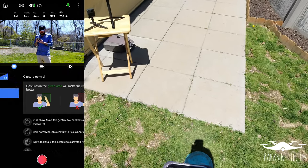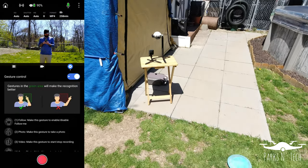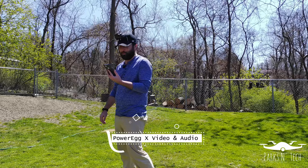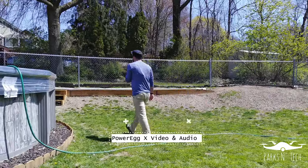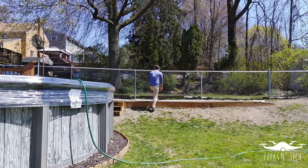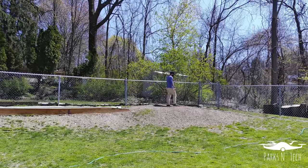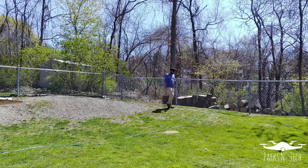I turned gesture control on, so I'm going to show you that here. If I go ahead and wave at the camera, you guys can see it is currently tracking me. I'll start recording on the app there, and we'll just walk around the yard a little bit. You can see I'm getting a little further away and it still has me pretty well. It's a bright sunny day, but I'm really not wearing bright colors, and it's doing a pretty good job of tracking me and keeping me in frame.